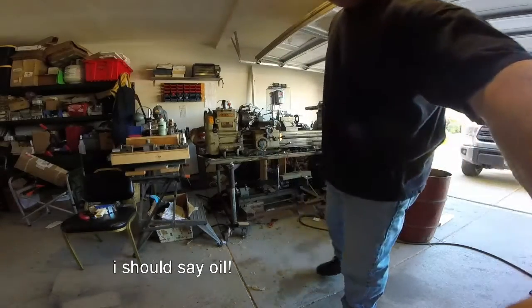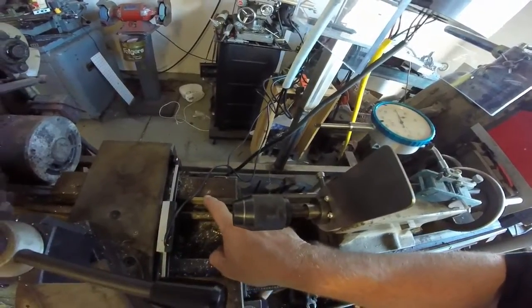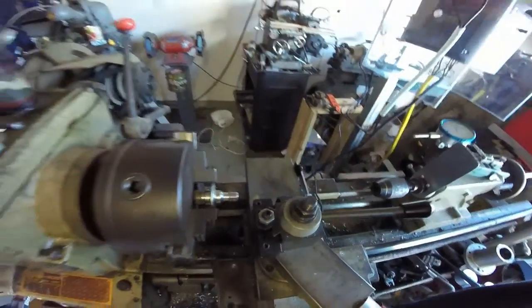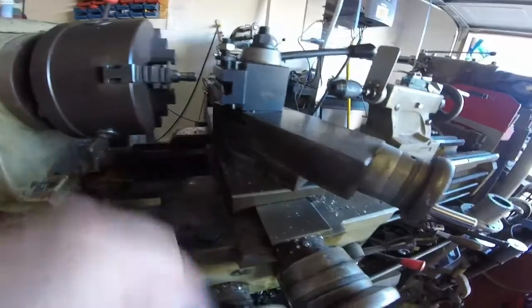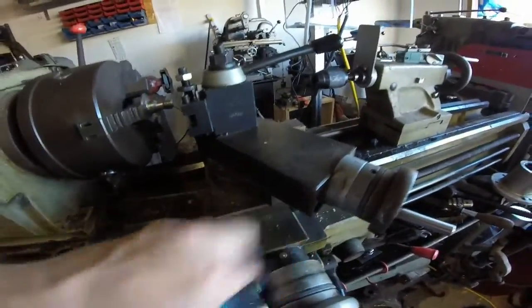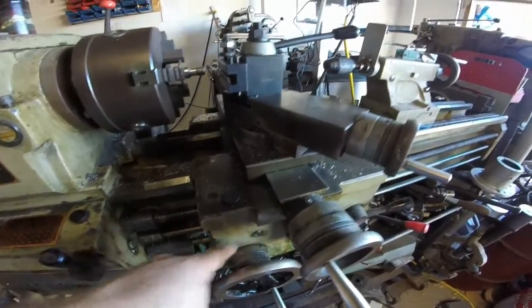I'll pick the camera up and give you a look at them. They're right here, right here, there's one right here — didn't clean very well — and there's another one right there. I'm just going to go through the process of filling up our oil in the gearbox, oil for the saddle, oil for the cross feed, oil for the apron shaft right here.